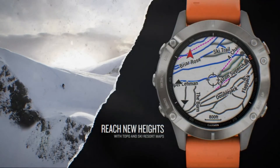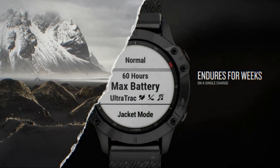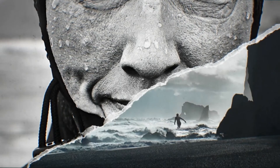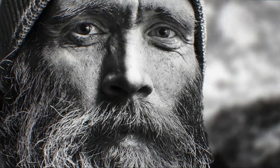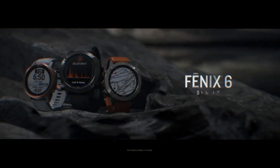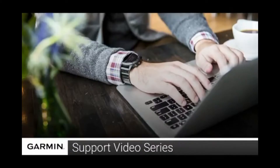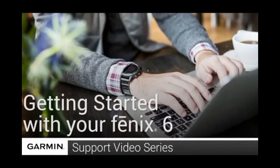Garmin launched the Fenix series Fenix 6 range in August 2019. The 6 series comes in a range of different sizes. It starts with the standard Fenix 6 model, which is the one reviewed here. It has a 47mm case. Under this is the slightly more compact Fenix 6S, which has a 42mm case and thus a slightly lower battery life. There's also a Pro version of these models available.